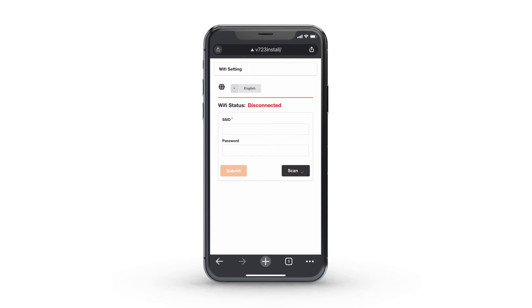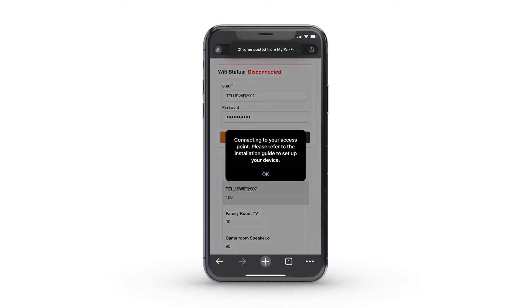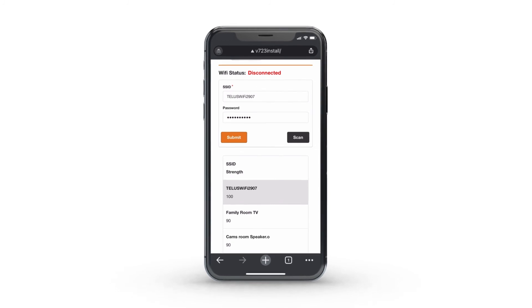Select Scan to view a list of Wi-Fi networks. Select your Wi-Fi network from the list and enter your Wi-Fi password. Select Submit. You'll get a message indicating the camera is connecting to the Wi-Fi network. Select OK and close your browser tab.